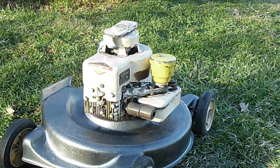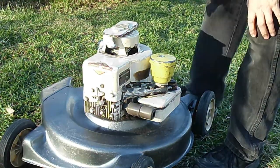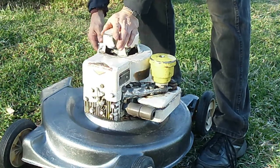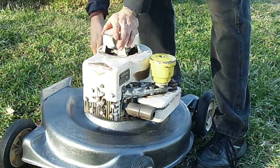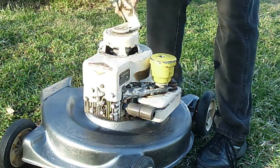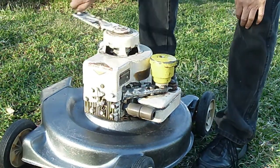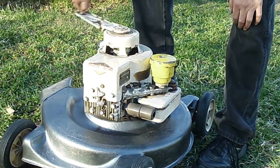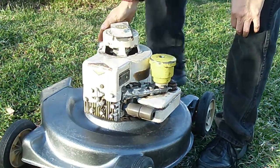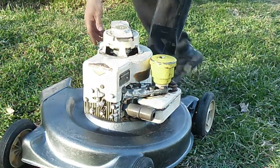Here we've got the 1963 two and a half horse, eight cubic inch Briggs, and this one's got the wind-up starter. We'll go ahead and lock it, just do a few cranks — pretty good — just twist this knob and away she goes.